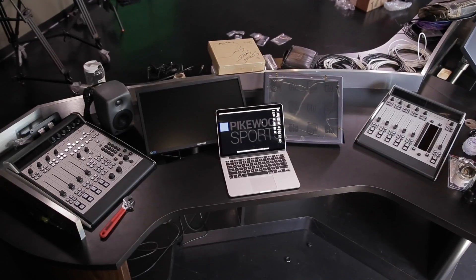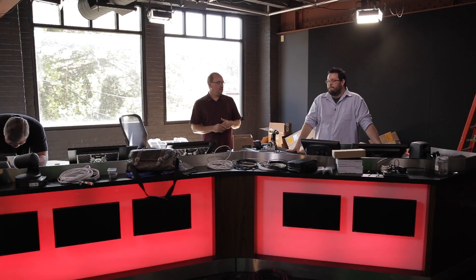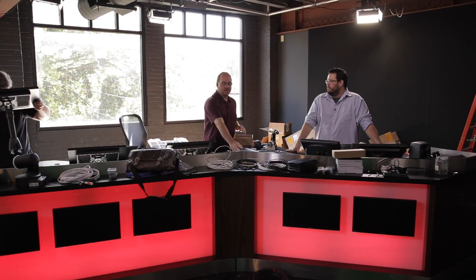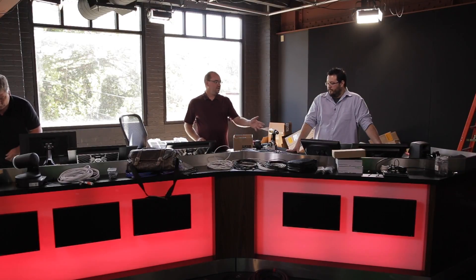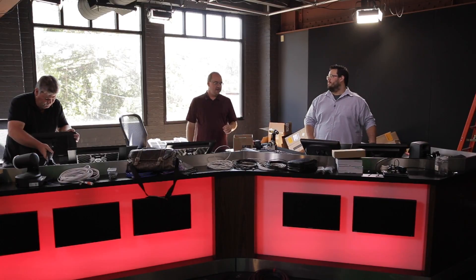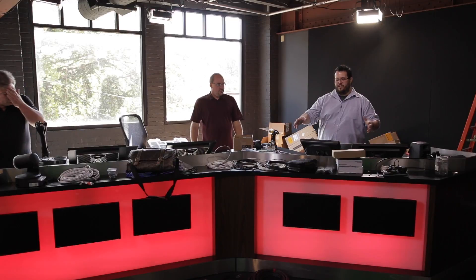We went with a split frame because of the way the desktop was laid out — we needed to keep everything hidden by the front mask, and we needed a place to drop the monitors in the middle, which forced us to push the consoles out to the side. We think it's going to work out just fine. We're still in the process of mounting things.